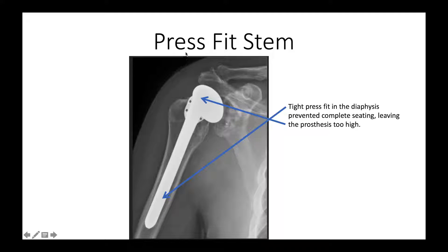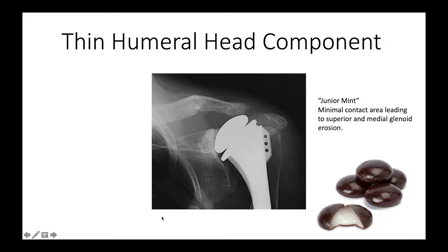If one just goes for a standard press fit stem, once again we have the problem that if it's going to fit tightly distally, the surgeon may have difficulty getting it down all the way. Here's one that didn't quite get put down — it's about an inch too high, because the fit distally was too tight. For a while people were coming out with very thin humeral components; one of our fellows called that a junior mint, because it's just a very small articular surface that really doesn't provide a lot of articular surface area.